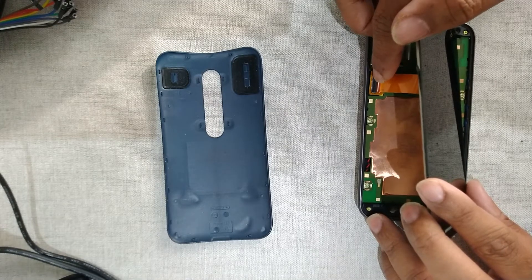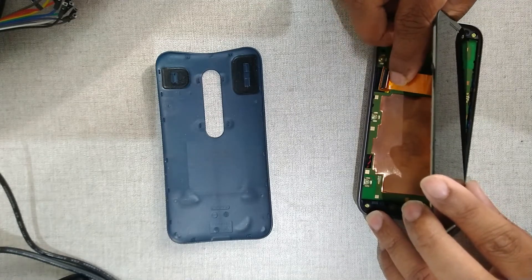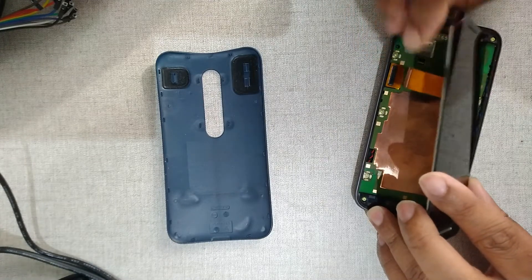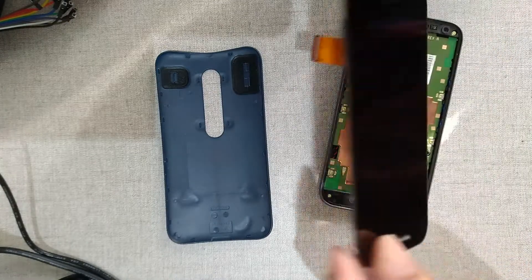The small one — and the flex will come out. The screen is now disconnected.